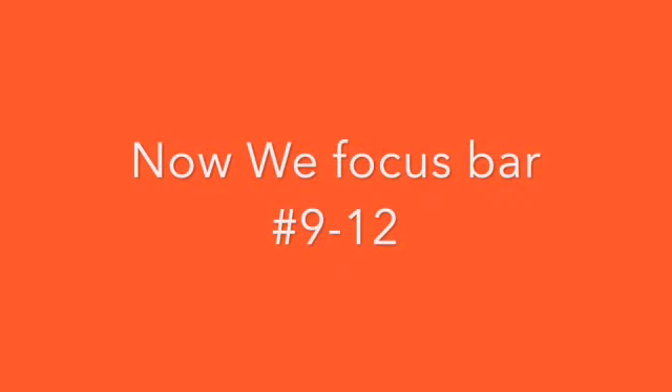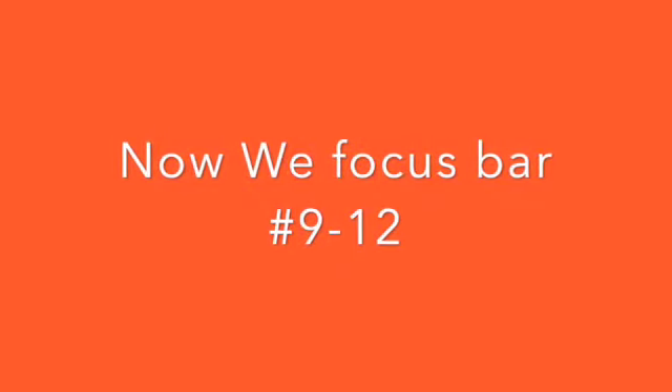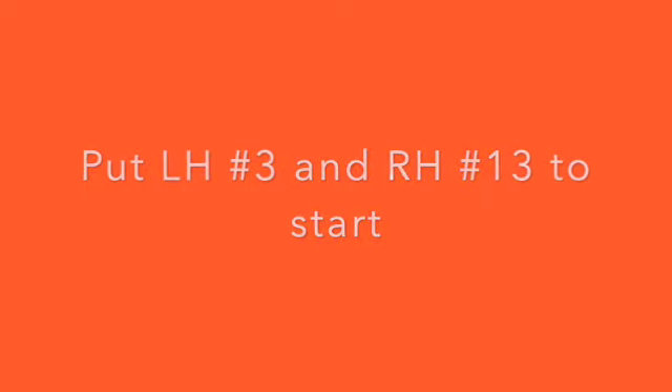Good. Now we're going to move our fingers, measure number 9 to 12. Left hand finger number 3 and right hand finger number 1 to 3 to start. Ready?